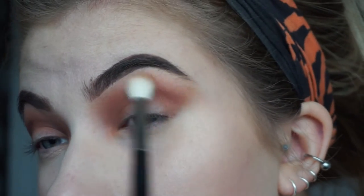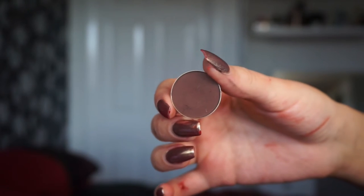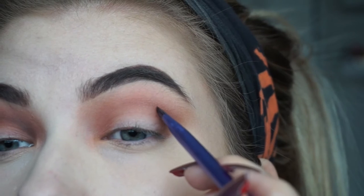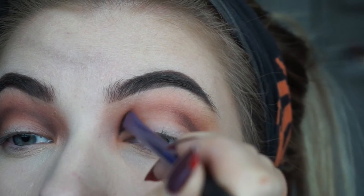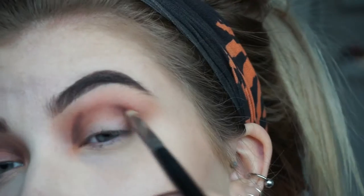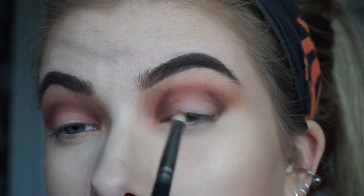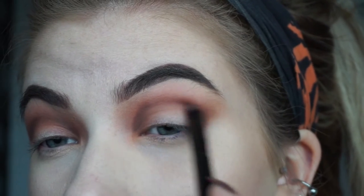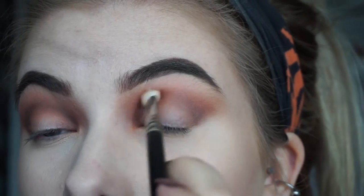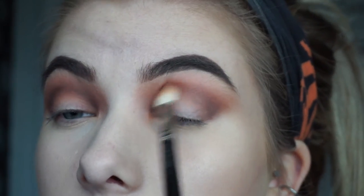Then just take any clean blending brush and blend those edges. Next I'm going in with Americano by Makeup Geek on a slanted angle brush to sketch out the hollows of my eye — I'm trying to make this a really intense halo eye. Then I swapped to a clean pencil brush to blend those out so it wasn't too harsh, followed by a shader brush with some Americano, and then a 217 with no additional product to soften the edges.